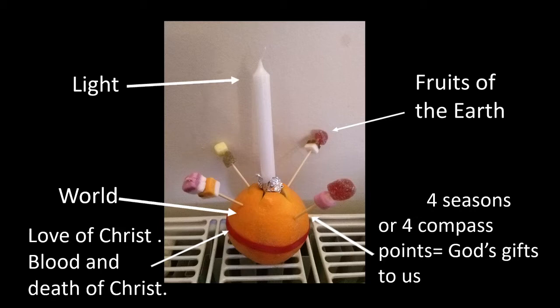The orange represents the world because it is round. Some people have also used apples and turnips to make a Christingle — anything round that is fruit or veg tends to work.